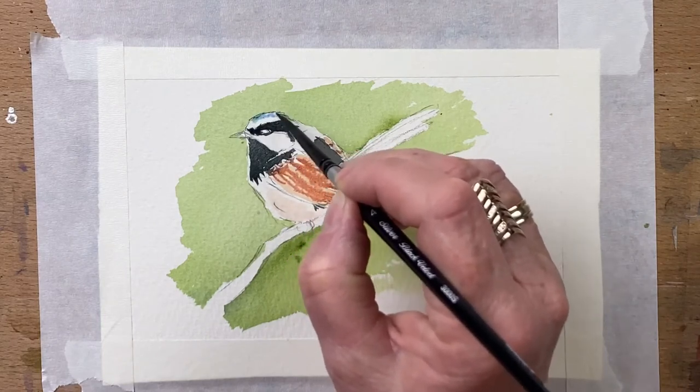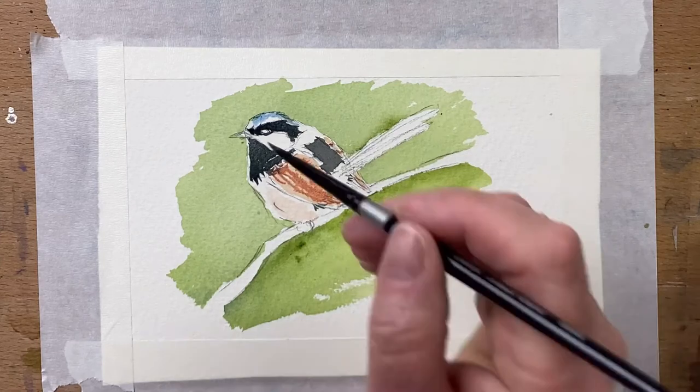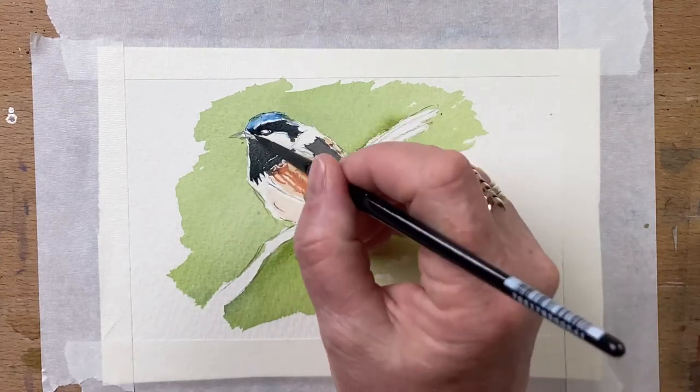And I start with the blues on the really colourful parts of the bird. I use cerulean blue to start with and then I go in with some ultramarine over the top.